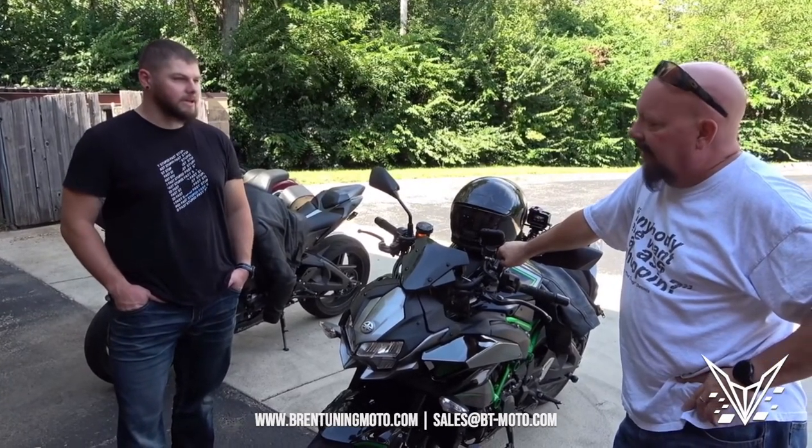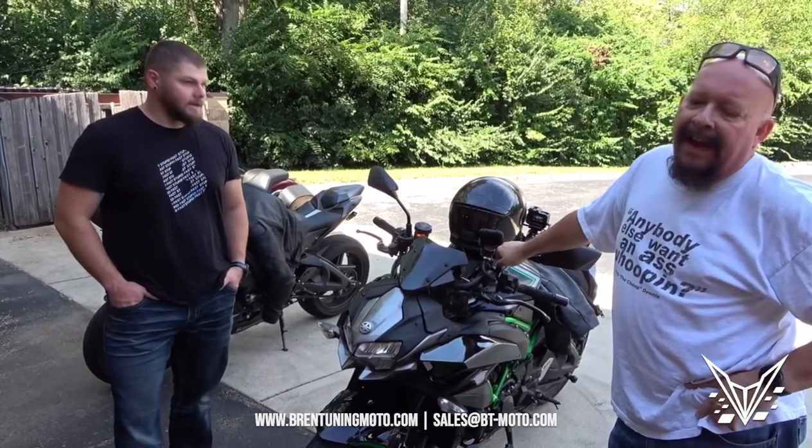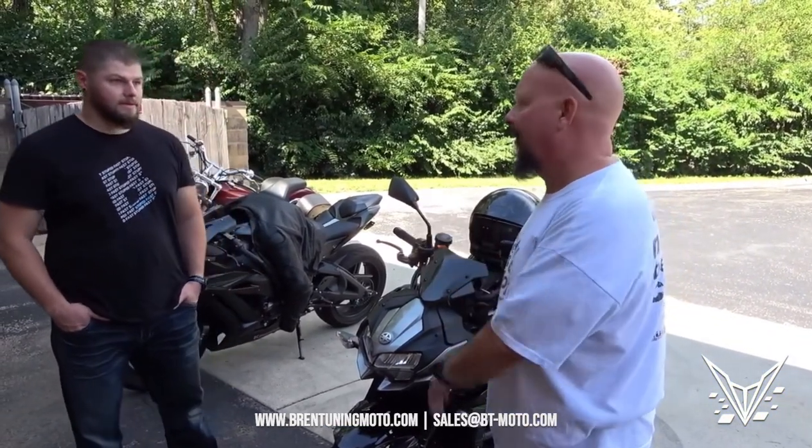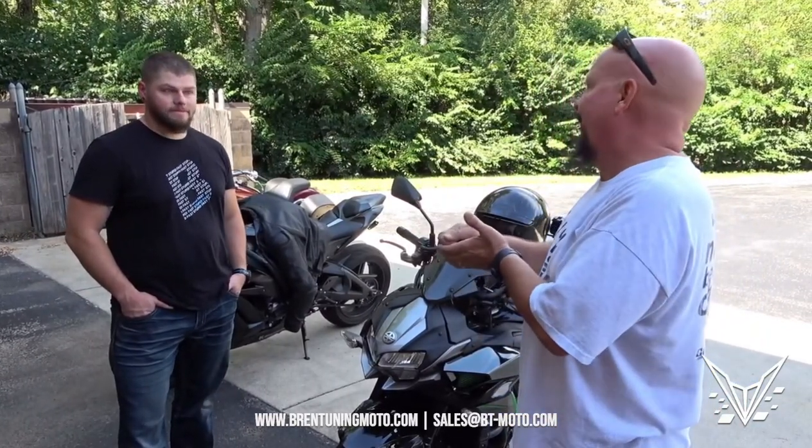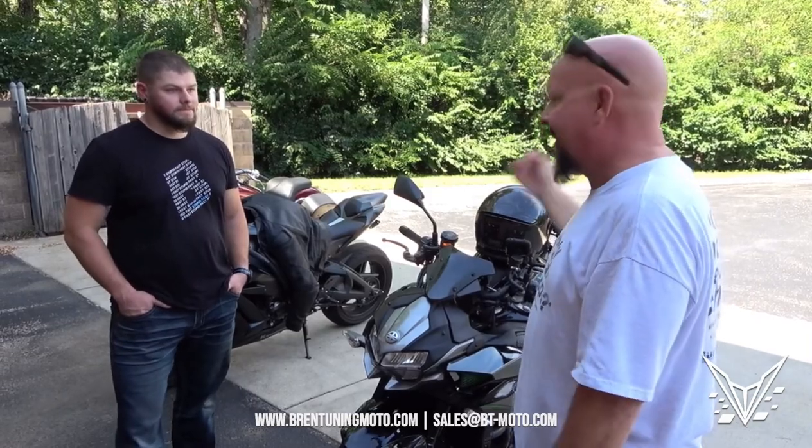There's no jerkiness, nothing like that. And any perceived jerkiness is because the bike just has so much more power, and you don't have to give it that much gas for it to take that power in.